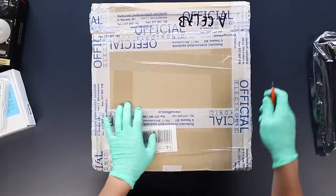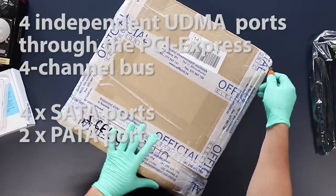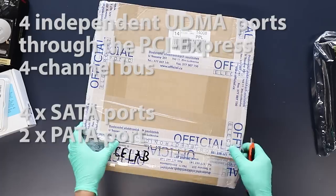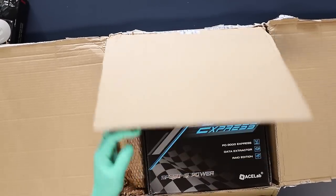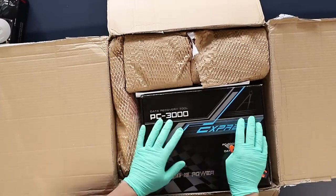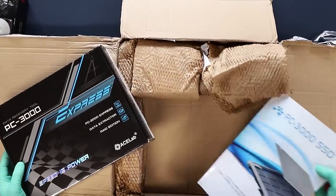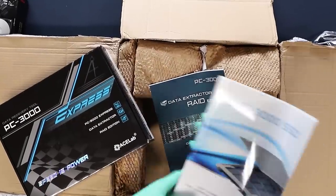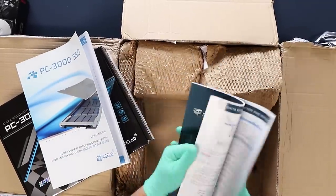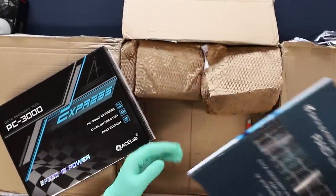This unit is a PC3000 Express with a solid-state add-on and RAID data extractor edition. This is the magic box. They've got an SSD manual and a RAID manual — I'll have a look at those over the weekend.